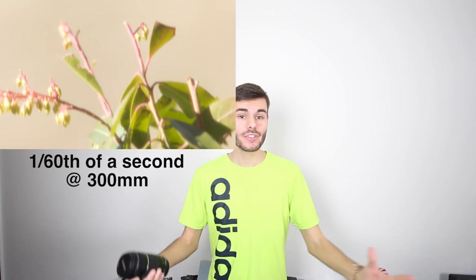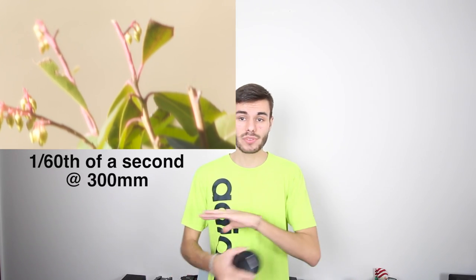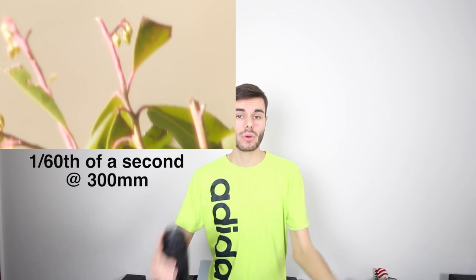The number one thing you need to know when using a telephoto zoom lens is you need to shoot at a faster shutter speed than your focal length. So if you're zoomed out all the way to 300 millimeters, you're going to want to shoot at least 1/300th of a second or faster to prevent your pictures from having camera shake. If you're zoomed out to 300 millimeters and shoot at 1/60th of a second, your picture is going to be very shaky and completely blurry.